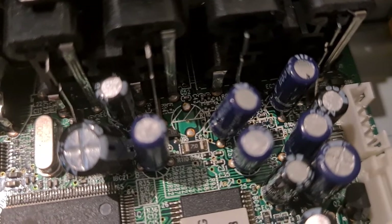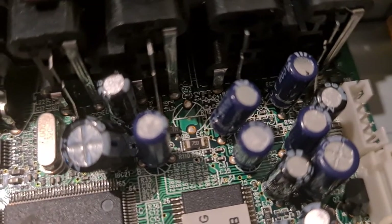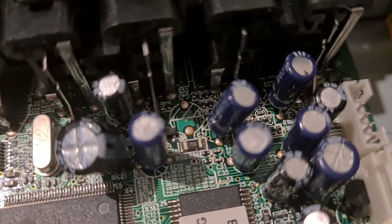Those resistors actually contain quite a bit of silver. You'd probably need about a pound in weight of those resistors to get a couple of grams of silver out of them.